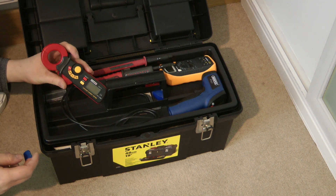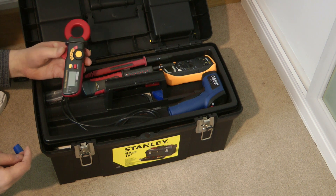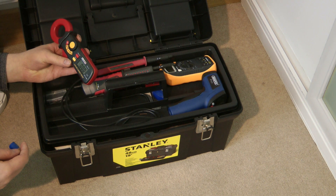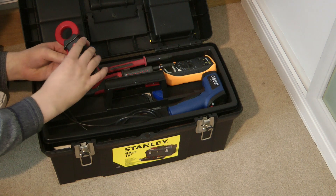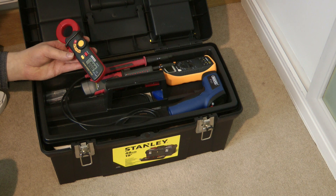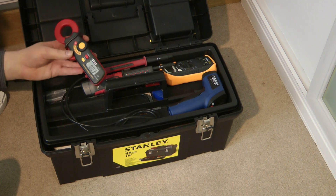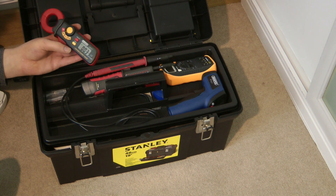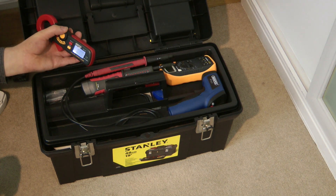Here we have my AC clamp meter, the Handyman Tech 775. That can measure currents between 0.1 milliamp and 200 amps. I got this meter specifically because it has a 200 milliamp range, so it can measure very low currents in increments of 0.1 milliamp — very useful for detecting earth leakage. Highly recommended. It also has a light-up display and a hold and max feature.